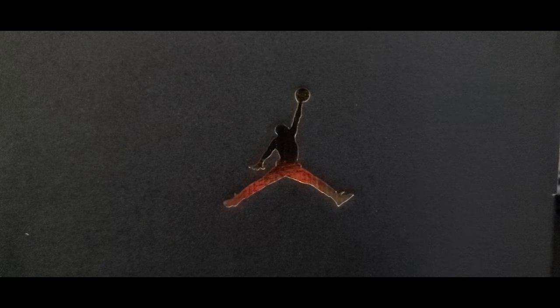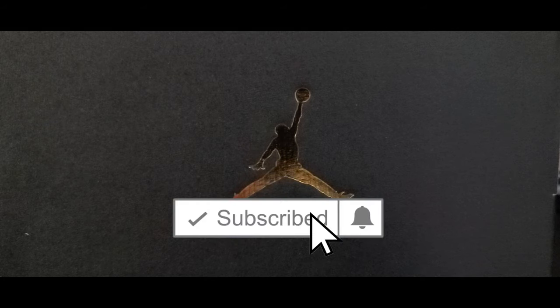You all are going to want to stick around for this one because I've got something extra special for you all today. But before we get into that, you already know what to do — go ahead and hit that subscribe button so that you can become part of the Homegrown family.